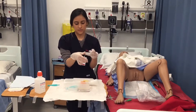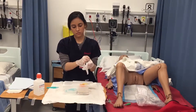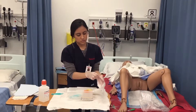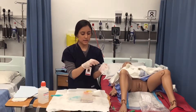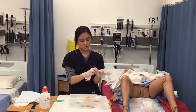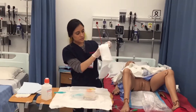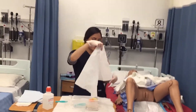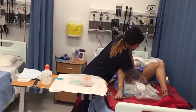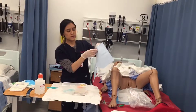Now that my gloves are on, I can fix things up. I made sure I didn't touch the inside of the drape, so I'm going to provide the sterile field — making sure the shiny side is facing up. And lastly, I'm going to place this final privacy drape.